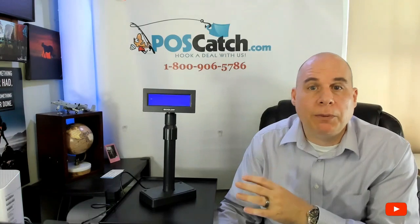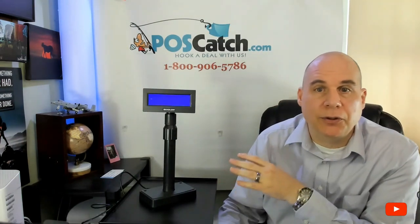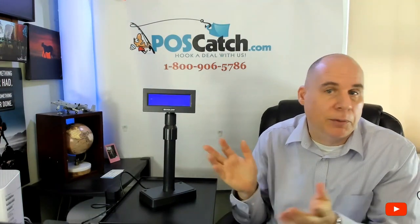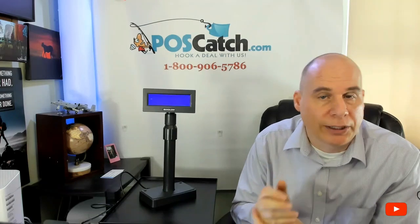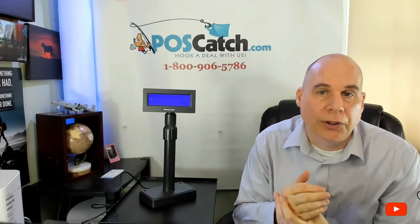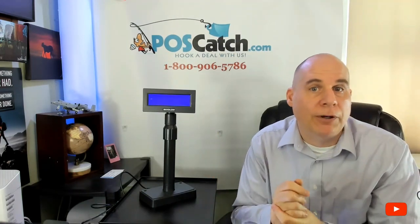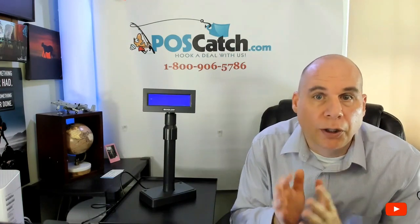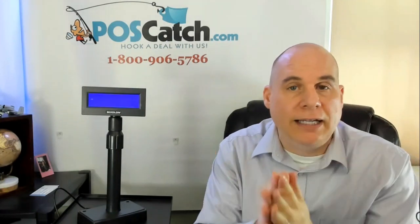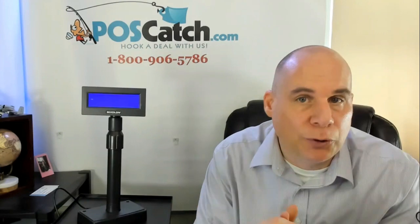We're pretty much coming to the end of our presentation for the Pixelon BCD2000 pole display. It's a pole display — there's not a whole lot to it. It's a non-intelligent device; it just accepts incoming data, just like a receipt printer would, and it displays it. That's about what it does. However, it is a crucial component of your POS system, so don't overlook it — and again, the states and municipalities in your area may require you to have one. I believe most do.